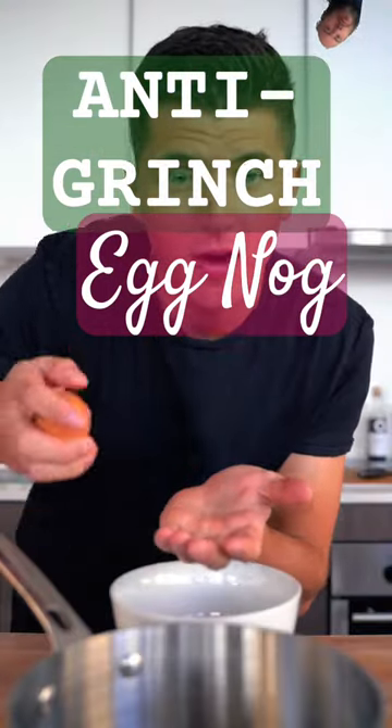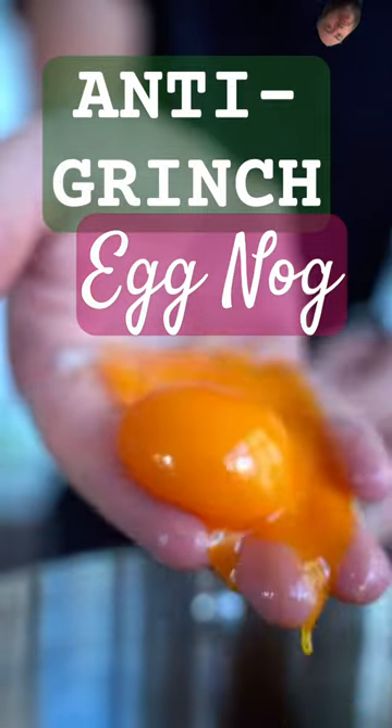Brown butter eggnog. Separate out four egg yolks and place them in a saucepan. Add in a third cup of sugar, then whisk until creamy.